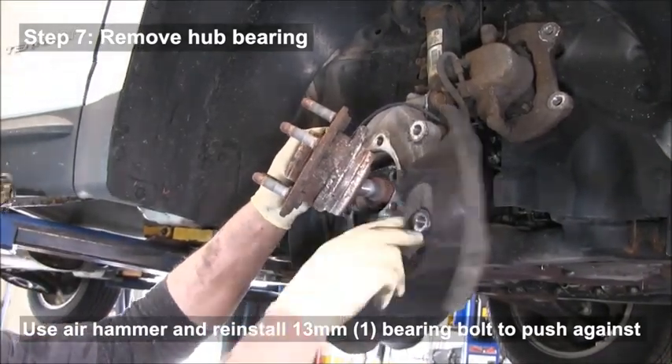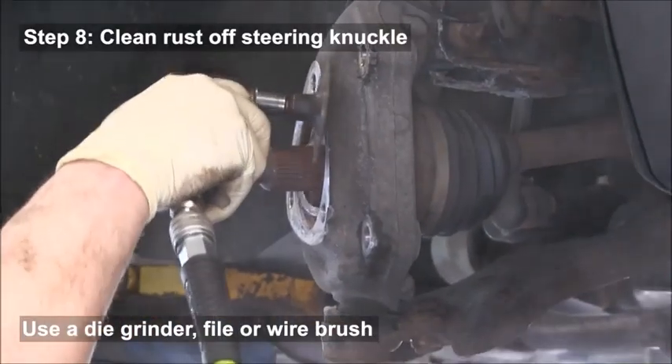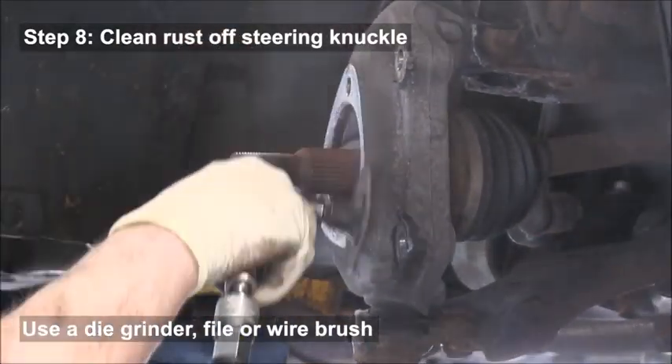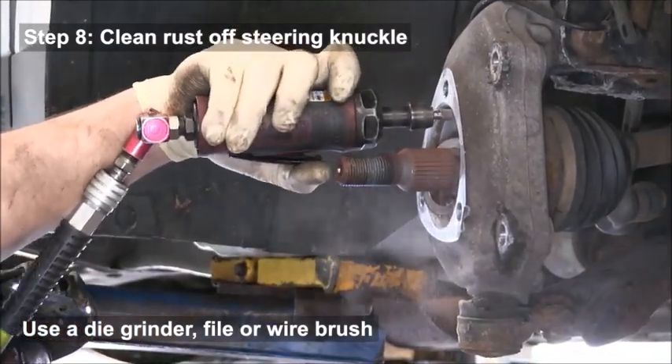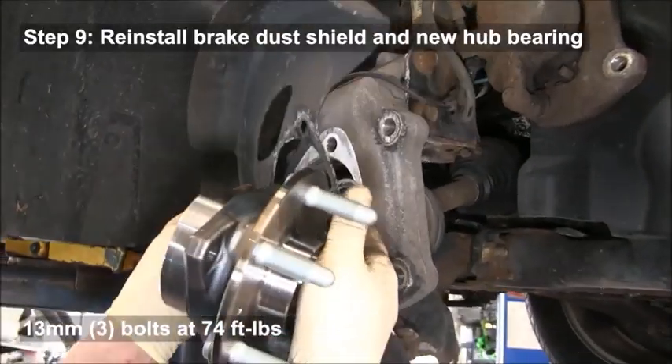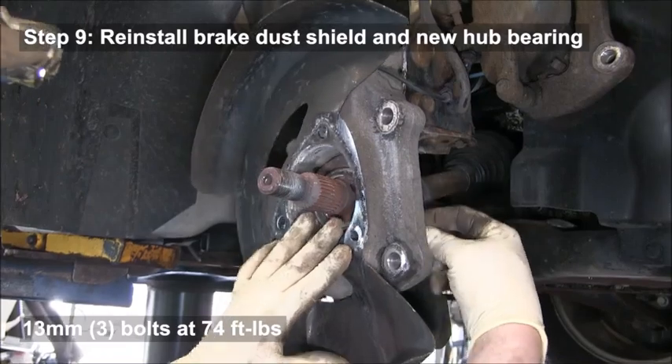Once you pull the hub off, clean all the rust off the steering knuckle — you can sand it off and use a die grinder inside to file off that rust as well. Then reinstall the brake dust shield.